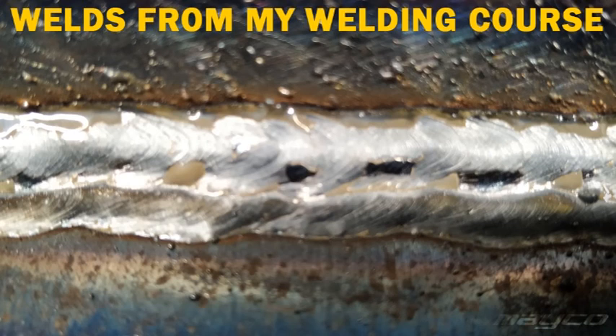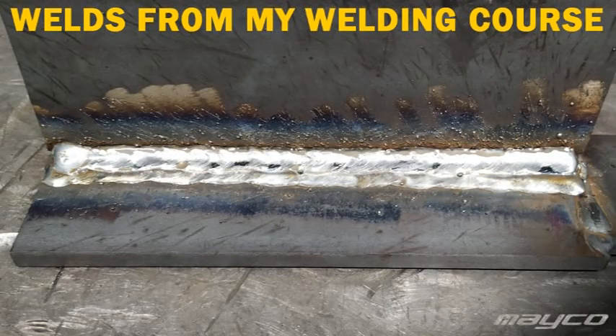All of these machines can weld flux as well, so you can weld with gas and without gas. But with a flux-only machine you cannot just weld with gas, because there's no gas connection point on the machine.